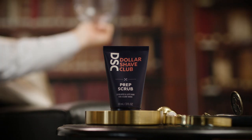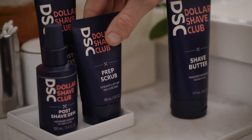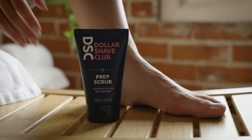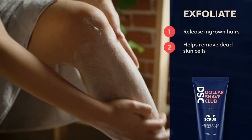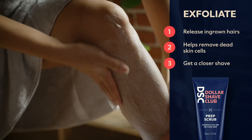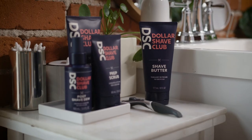First, prep the skin. You can use a hot towel to open the pores, or you can use an exfoliator. Today we'll be using an exfoliator. Exfoliating helps release any ingrown hairs that might be under the skin, as well as helping to get rid of any dead skin cells so you get a closer shave.